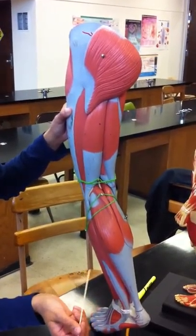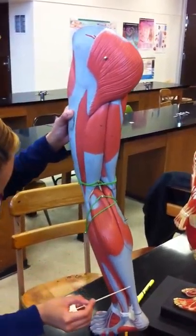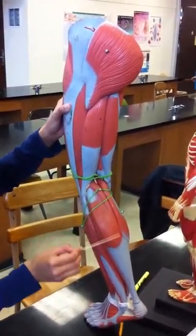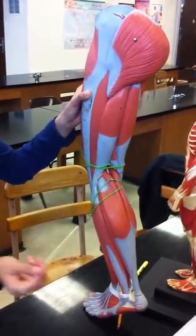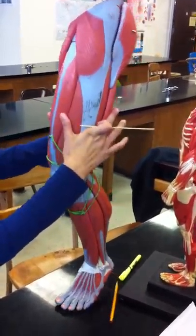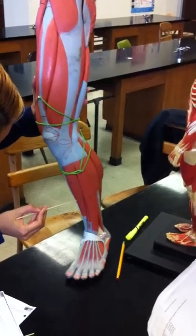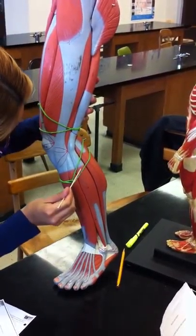Gastrocnemius — it's going to be this long one, just the little bulky part, this one right here. The soleus — this one. The tibialis anterior — it's going to be this one. Fibularis longus — it's going to be this long one.